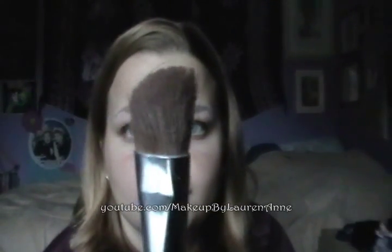Hi everyone, this is Lauren of Makeup by Lauren Anne, and today I'm going to show you how to achieve this old eyebrow look with only three things. You are only going to need the Elf Defining Eye Brush, a glue stick, and a pure white eyeshadow — you don't need a whole palette. That's all you need for this look.